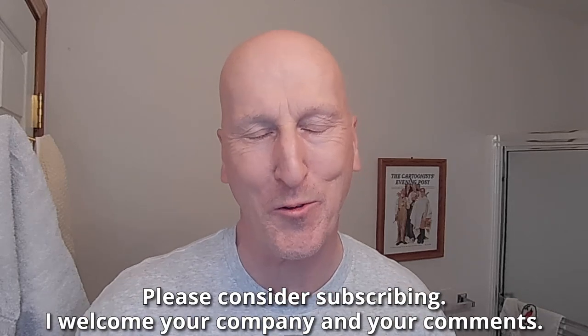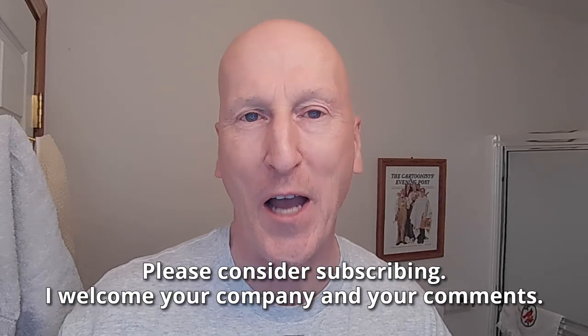Check out all the other videos and also please consider subscribing. I welcome your company and your comments. Viewer Tim Witko very, very kindly sent along this Dollar Tree razor.